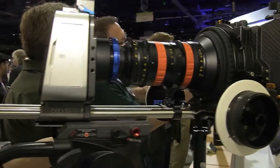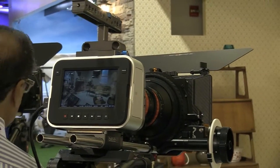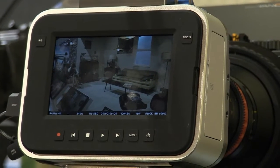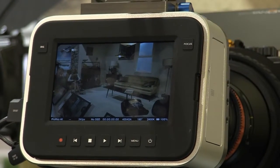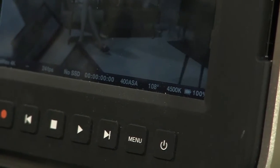On the back of the camera we've got all the same functions and functionality as before. It's all touch screen, so we can navigate through the back of the unit by literally stepping through. We've got all of our metadata recorded in the camera, which we can take into an NLE and bring all that information along. We've got auto iris controls and focus controls. You're shooting in ProRes 4K or in lossless Cinema DNG.